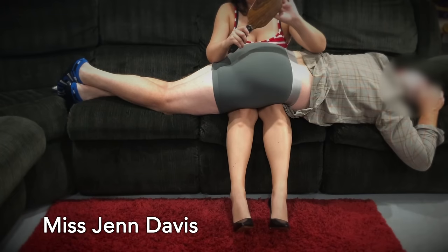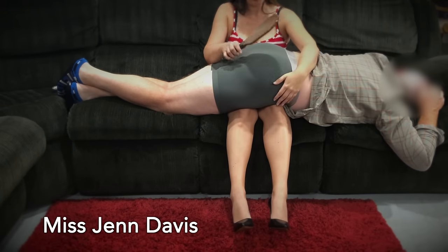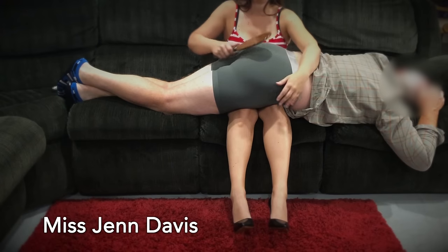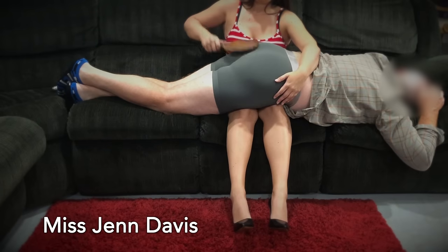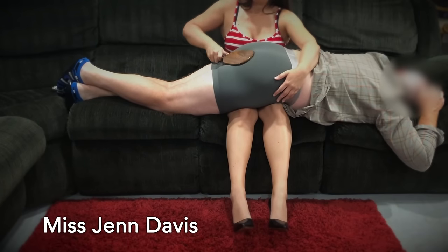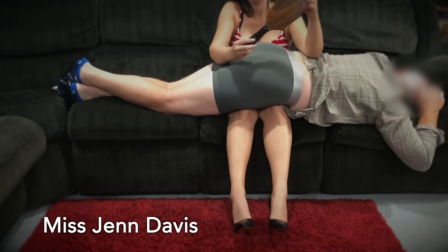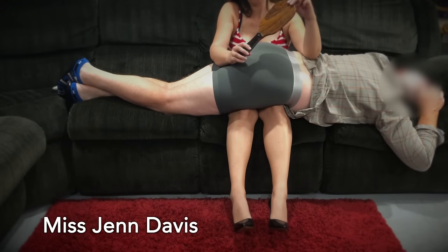Next is the wooden OTK paddle. OTK stands for over the knee. This one was personally made for me. Look at its gorgeous design — it's a beauty, isn't it?